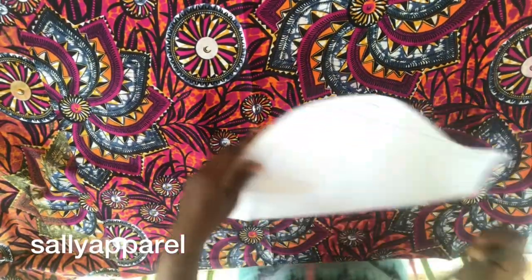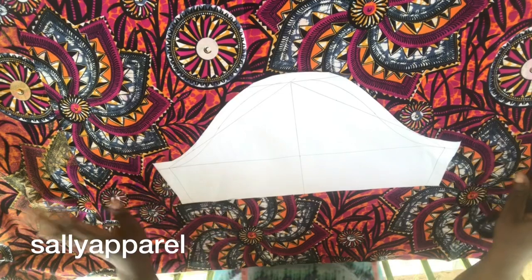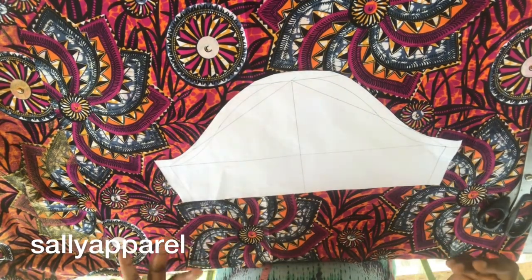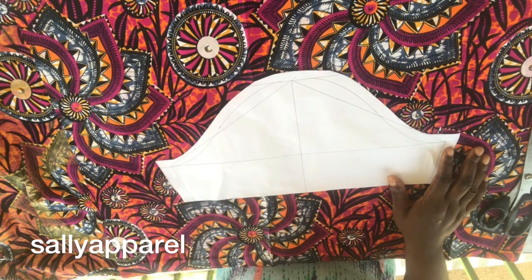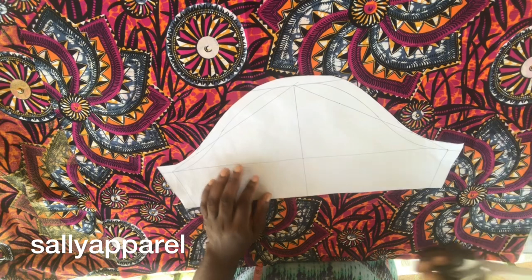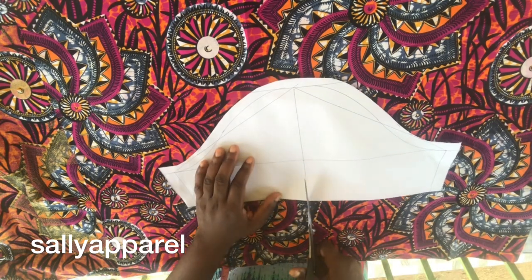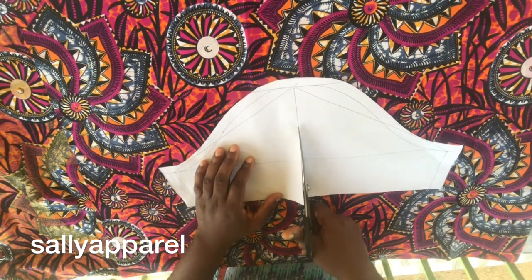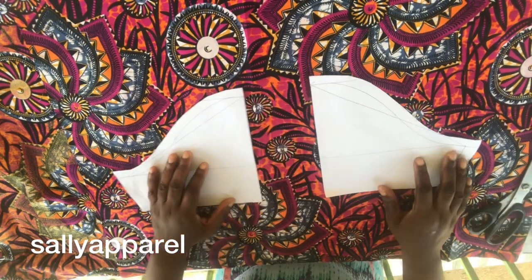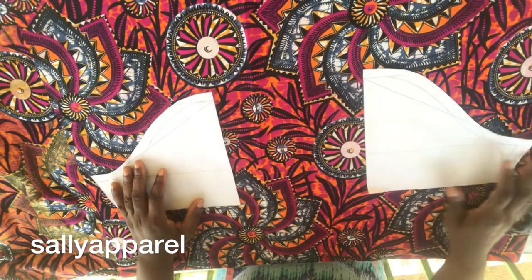This is the fabric that I'm making use of and I place my pattern on the fabric. The bicep of my client is 14.5 inches. I will add an extra 10 inches to her bicep to make it 24.5 inches. In order to do that, I'm going to cut through from here to the end and widen it.